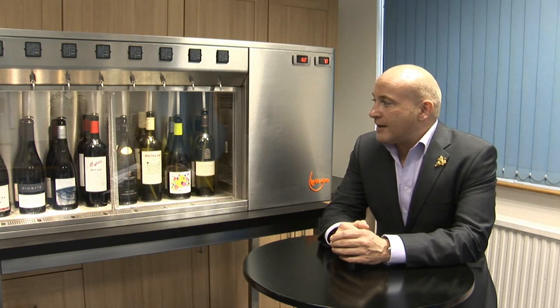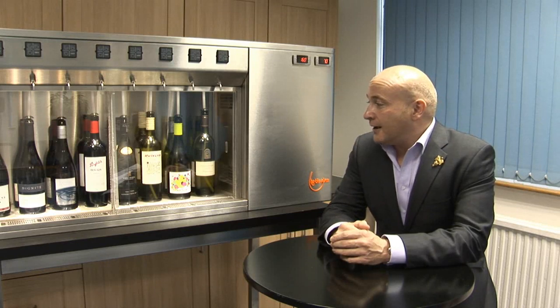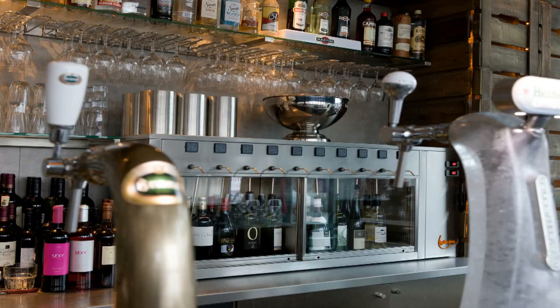First of all, the main thing is you're keeping that wine nice and fresh and well-preserved, just the way that it was when you opened it. Secondly, it's keeping it at a great temperature, a great serving temperature — it's a really important thing to serve wines at the correct temperature.